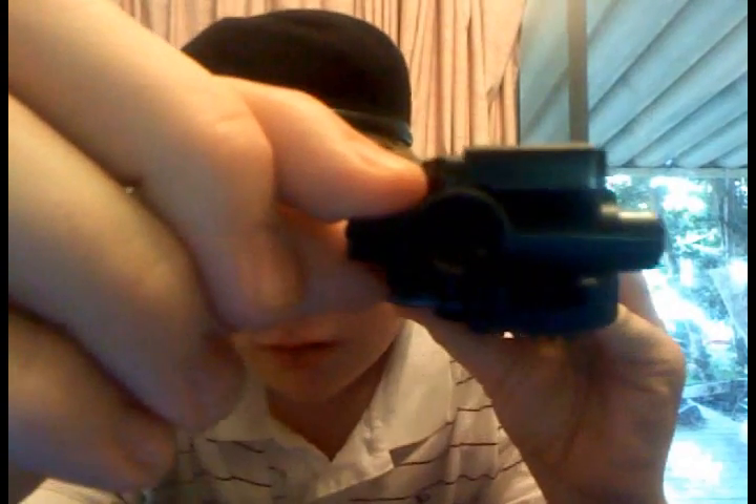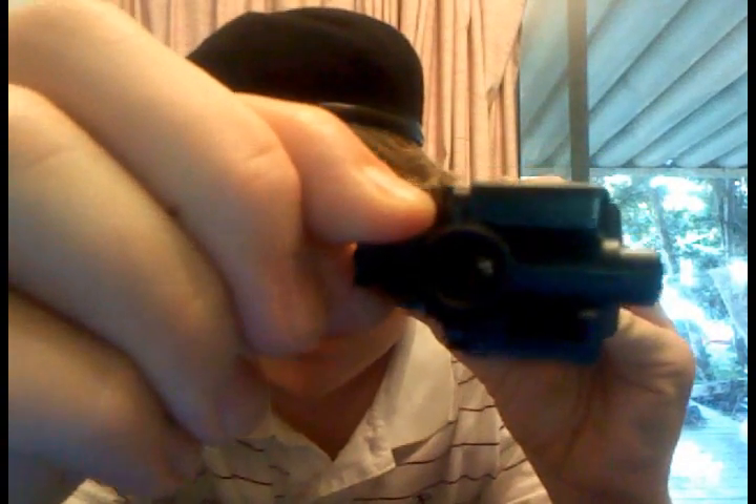Most AEGs have these, some pistols, and I even have a shotgun that has hop-up. It usually has something like a dial — you push it forward, pull it back — and there's a little thing inside the barrel, something inside the barrel that moves up and down. It's really interesting because it gives it that spin.